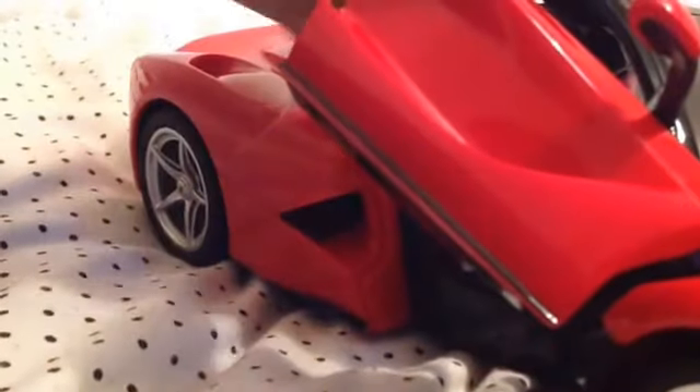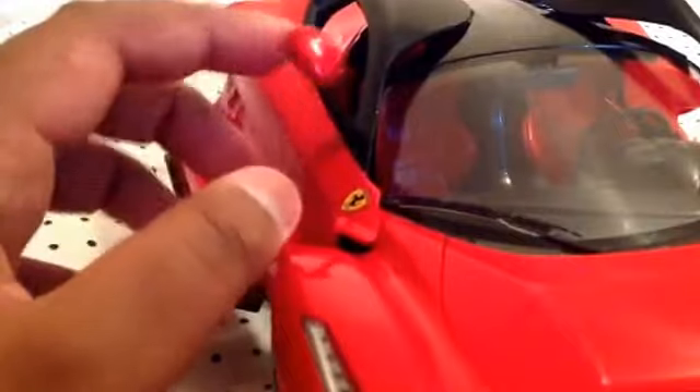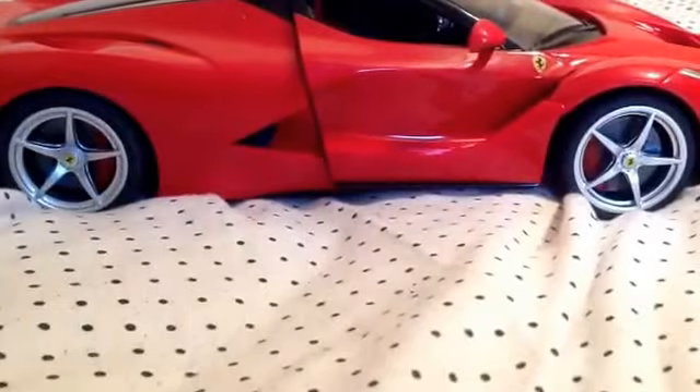Let me show you where the door joints are — they're around here and around the corners. The hinge is a bit wobbly. I think that happens on all Rastar models, same with the Audi.